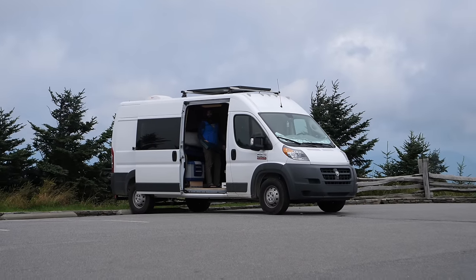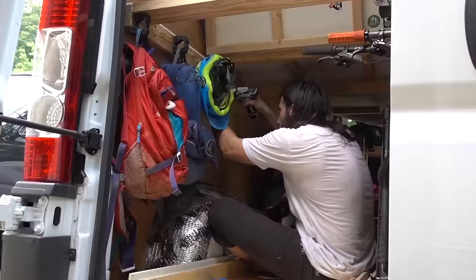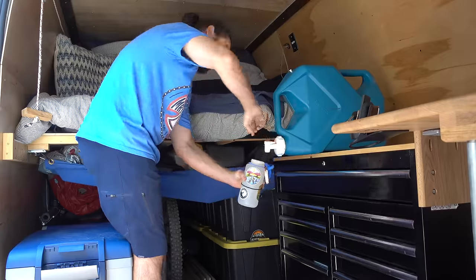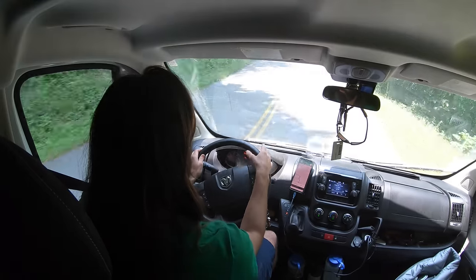A year after completing my first build out, the only thing I can say for certain is that you will make mistakes and your van will inevitably become a never-ending work in progress. I'm no exception to this rule, and in the last video I shared some of the mistakes I made during my first van build. I also mentioned that I plan to address some of these issues and was driving my van across the country to begin work on a massive van renovation with my buddy Johnny.